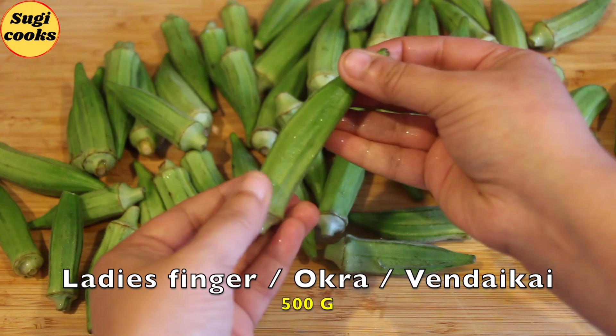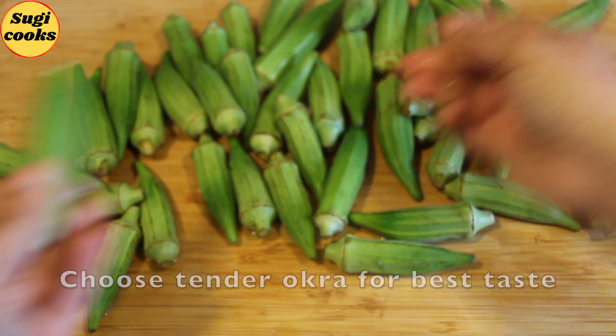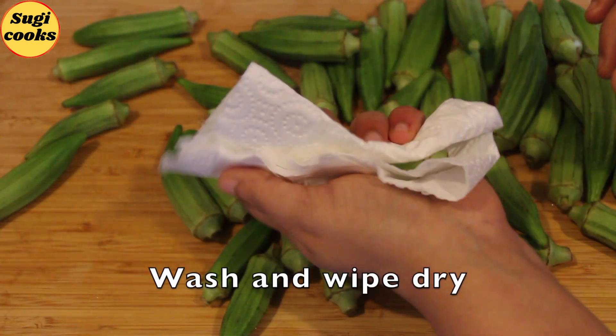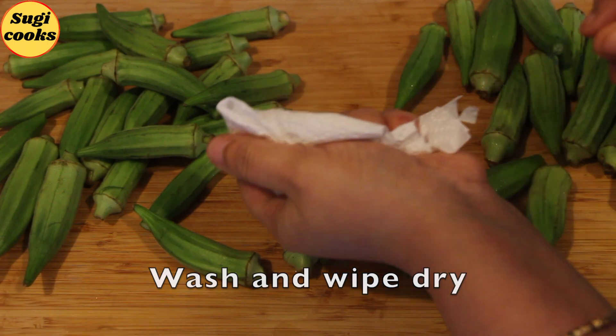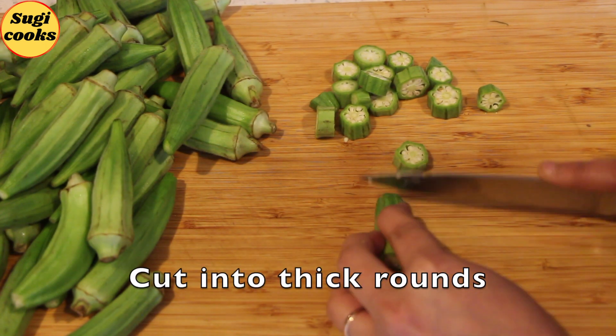I've taken 500 grams of lady's finger. Choose tender lady's finger for the best taste. Wash them and dry thoroughly with a kitchen tissue. Cut them into medium thick rounds.